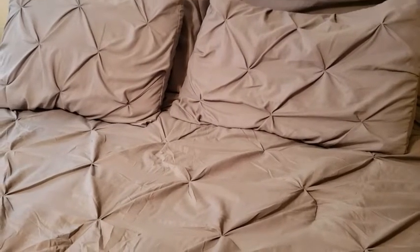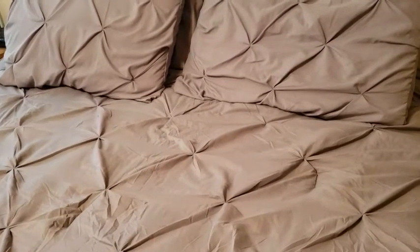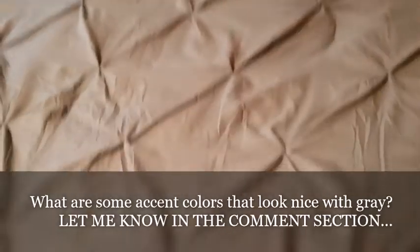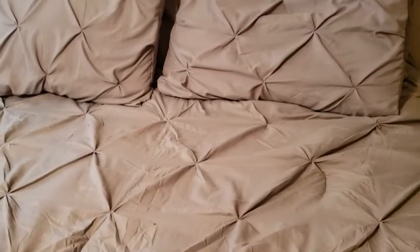Hey guys, so this is kind of the pillows and everything like that on the bed — a little bit of the bed. It's really like super comfortable. It is wrinkly, but some of the suggestions were to put it in the dryer, which we didn't do, so it probably would've knocked out some of the wrinkles. But anyway, this is it. I'm not a real good decorator, y'all, but this is the comforter — it's on the bed and everything, so it looks nice.